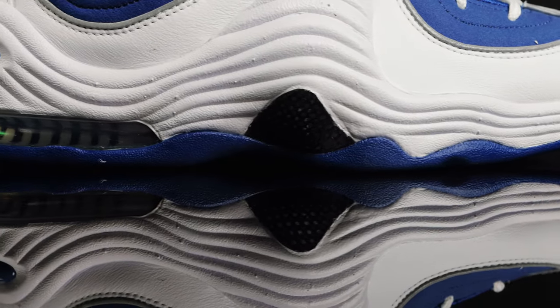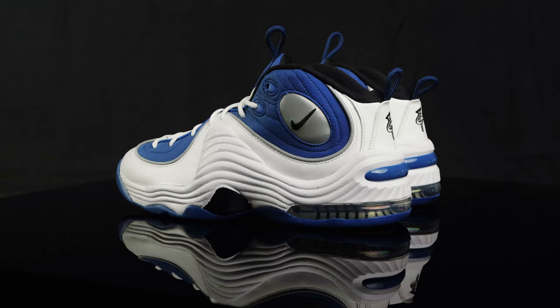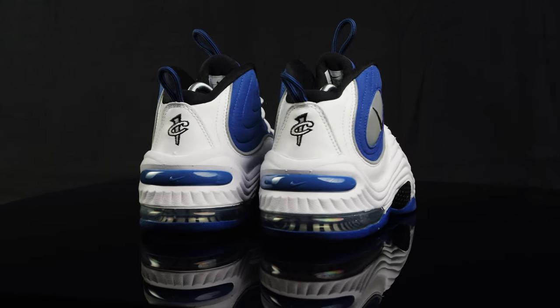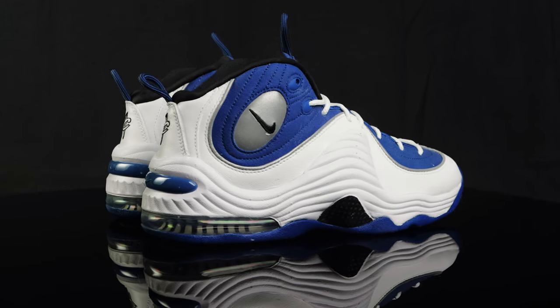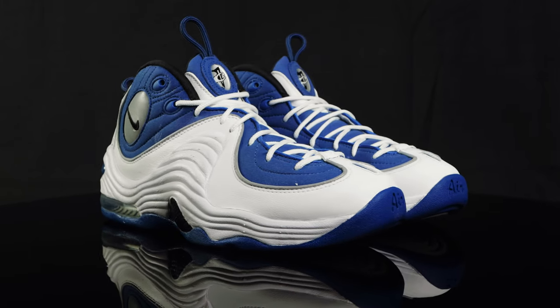As far as comfort goes, you can definitely feel the air unit in the back of the heel. You can feel a little bit of the zoom air in the forefoot. They are a little stiff out the box, but once you break them in, they should feel just fine. I suggest going true to size. These are a size 9.5, and they fit great. And as far as style goes, such an iconic model that just stands out so vividly from that time period, and they still look good to this day. The only thing that I want is for Nike to bring back that royal colorway. We would love to get our hands on those.